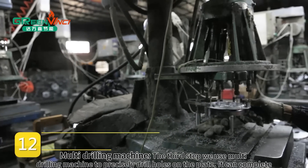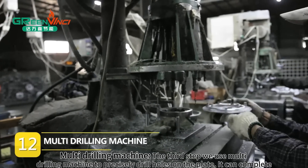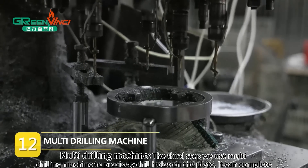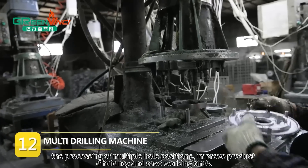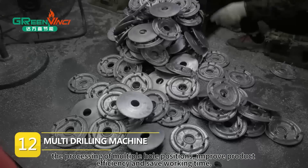Multi Drilling Machine. The third step, we use a Multi Drilling Machine to precisely drill holes on the plate. It can complete the processing of multiple hole positions, improve product efficiency and save working time.